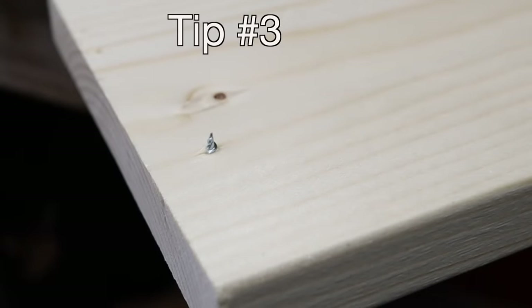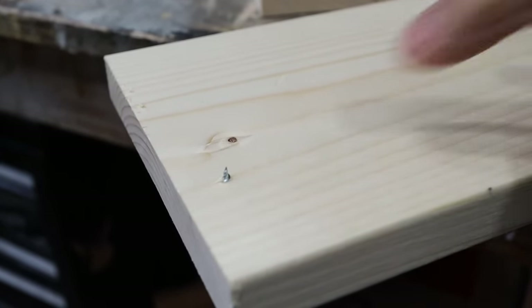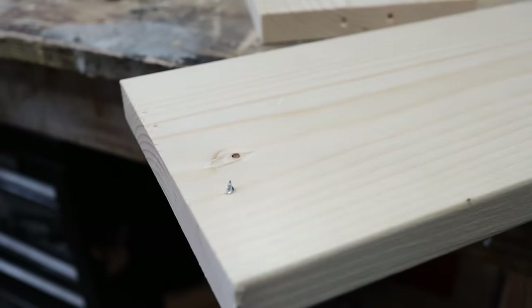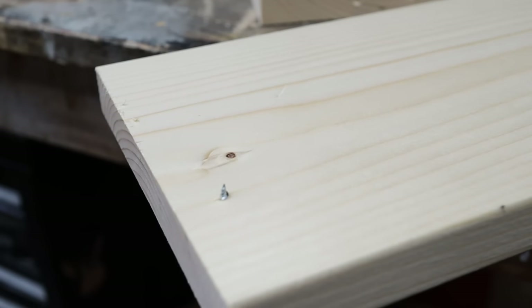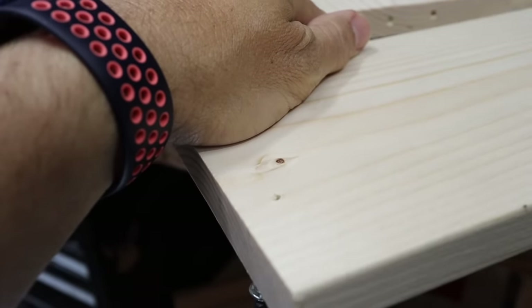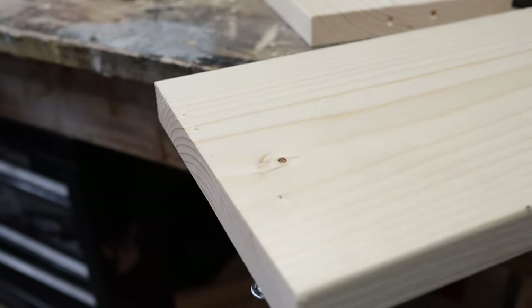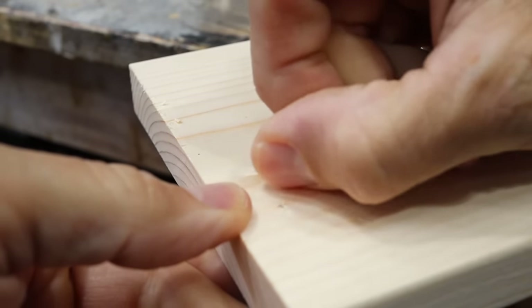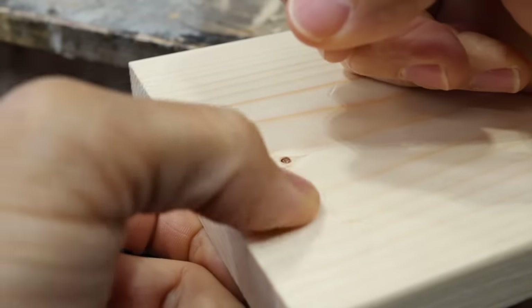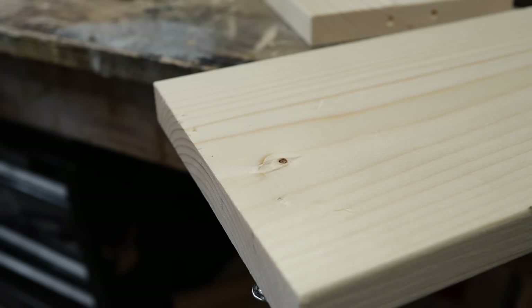If you're making a project and one of your screws pops through because you didn't have the depth set correctly or you overdrove the screw, you're now looking at a giant hole with a screw popping through and it may have split the wood a little. The first thing you need to do is back that screw out until it's beneath the surface of the wood. Remove all the loose wood off there since it's going to come off when you sand anyway. If you're painting this, it really doesn't matter — you can use wood filler, sand it, paint over it and nobody's going to know.